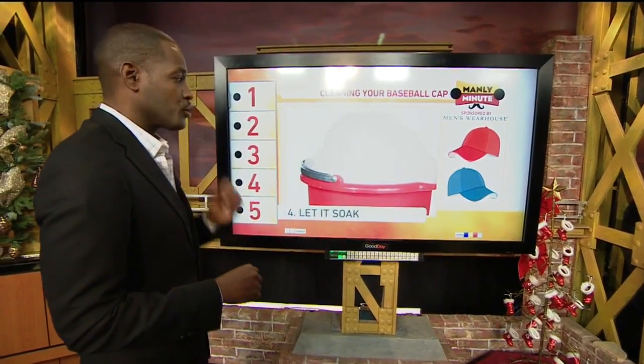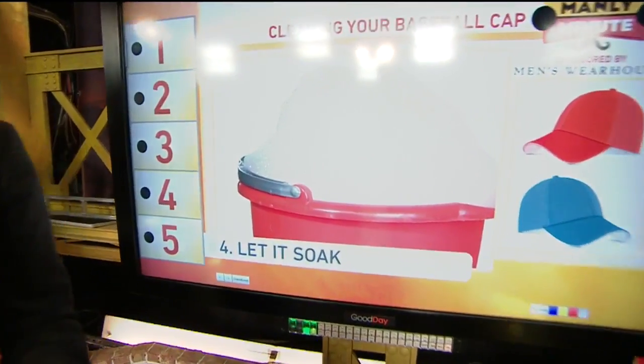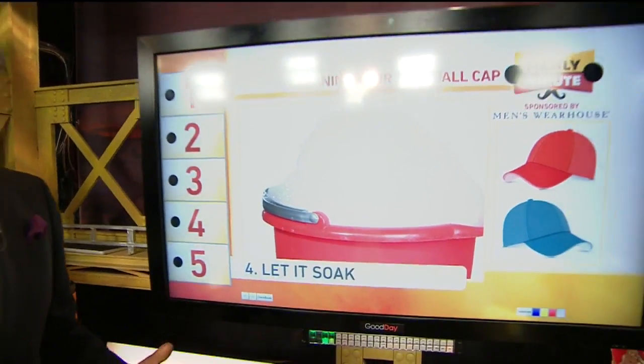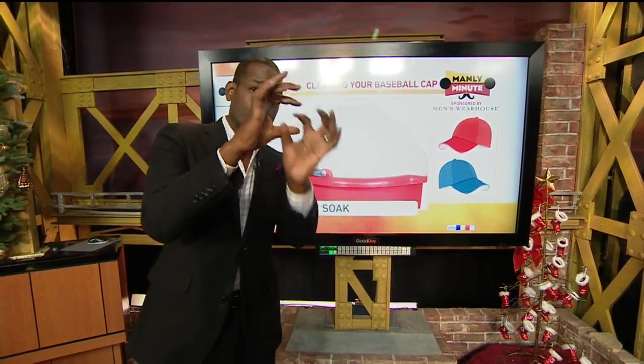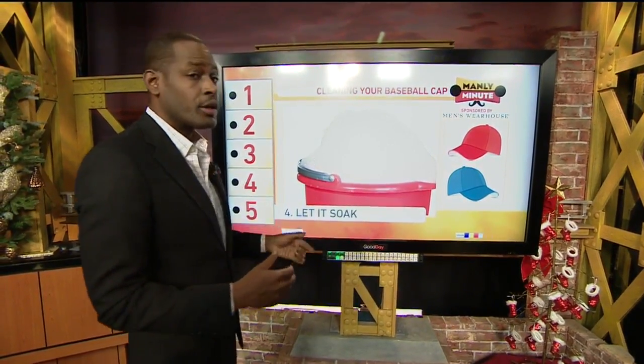After you've checked all your spots and gotten everything taken care of, here's where the soaking begins. Let that thing soak — 30 minutes will do it and really start to break up some of those areas where you have big stains that you've been scrubbing on. But really, two to three hours, just let that thing sit in there. Every hour or so, you go back in, pull that cap out and check to see if those big spots are still there. You'll see that they'll start to disintegrate and evaporate over time — now you know things are working.